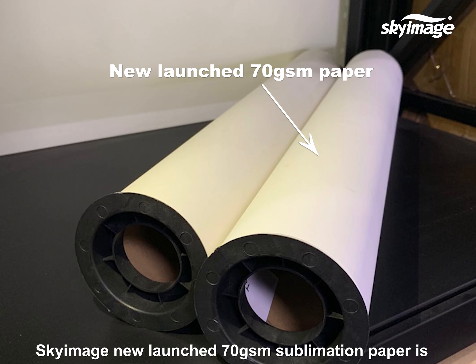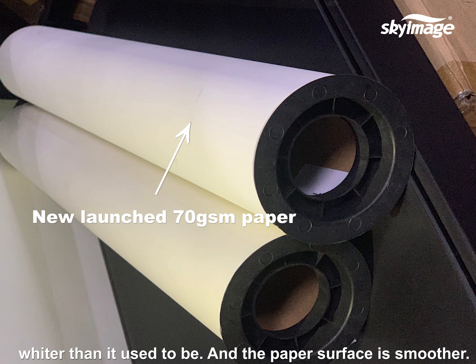SkyImage's newly launched 70 GSM sublimation paper is wider than it used to be, and the paper surface is smoother.